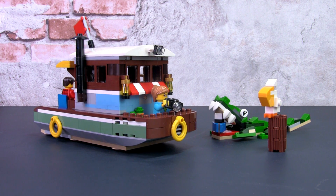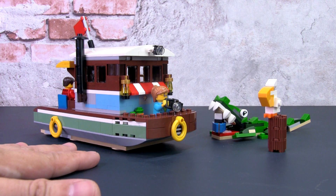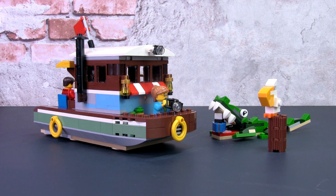In this video I'm going to focus on the main build, which is the river houseboat — I think most people are interested in this build. Later in the video I'll also show how to weather this set so that it fits the Lego Ideas Old Fishing Store. Like many people, once I saw this river houseboat I thought it would fit the Old Fishing Store very well, but it looks too new and needs to be weathered down.